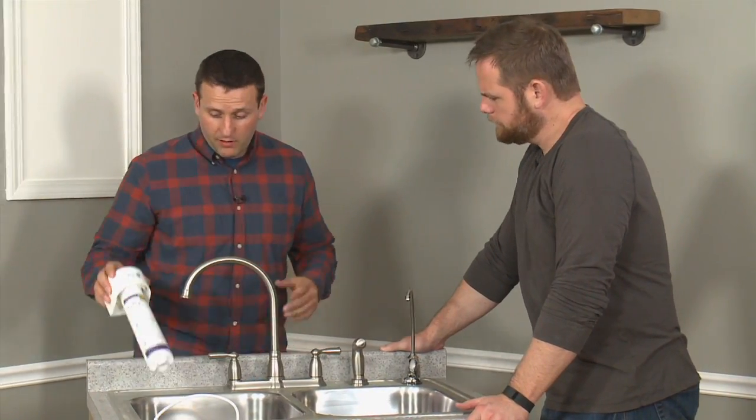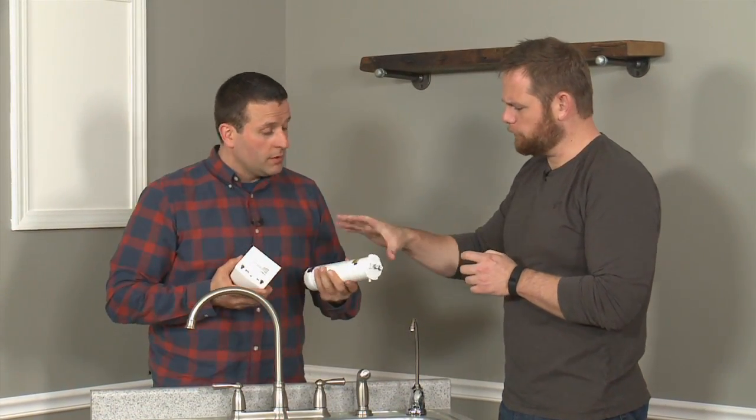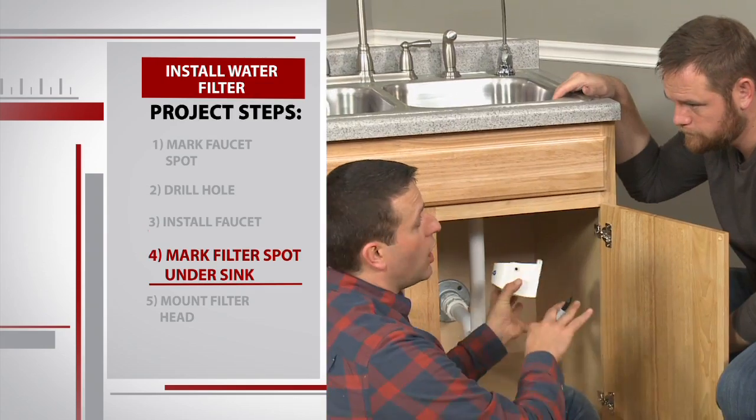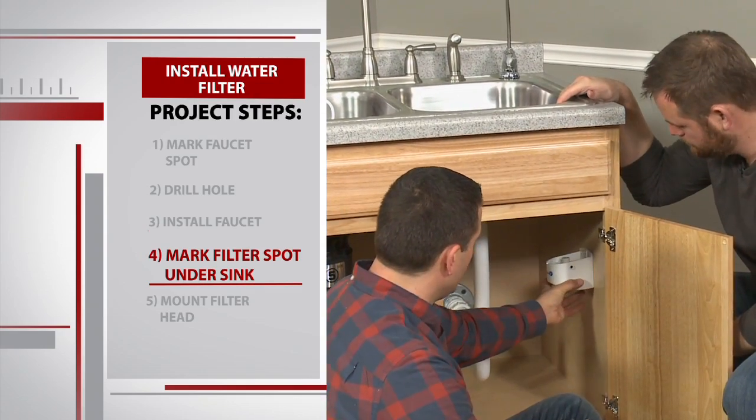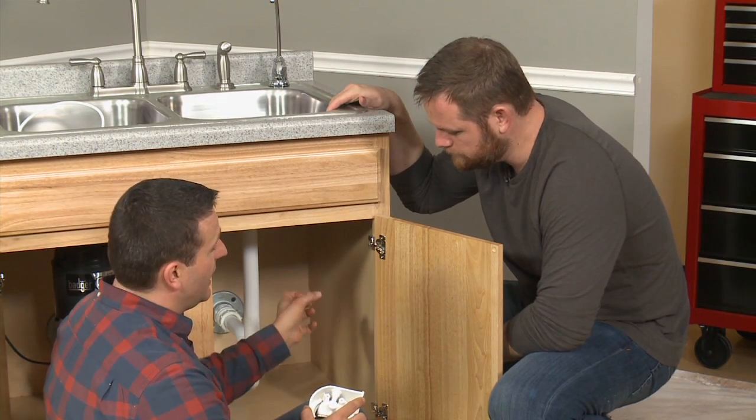Now it's time to get the filter head and the filter installed on the side of the cabinet. We'll take the filter off — we won't need this now. This is the replaceable part, and it should be replaced about once a year for this type of model. The side wall of the sink base near the faucet is going to be a perfect spot to install this filter and the filter head. We just want to make sure there's enough room below the filter so that we can take it on and off.